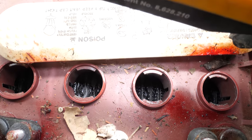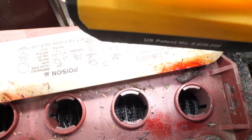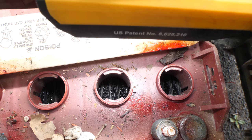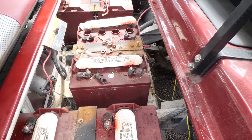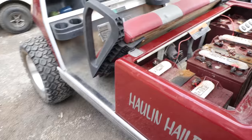I explain to everybody when I sell them battery packs: I need to come and sit down with you for at least an hour and go over proper battery maintenance and care. I want you to have all the information you need in order to take care of your batteries properly.